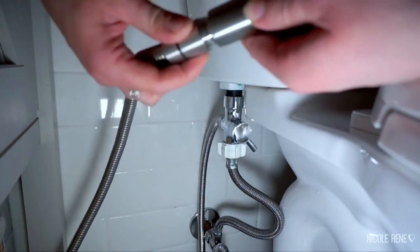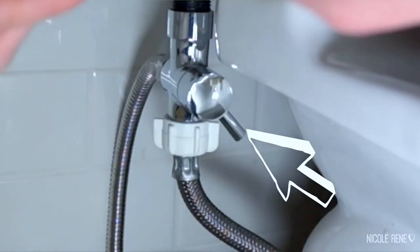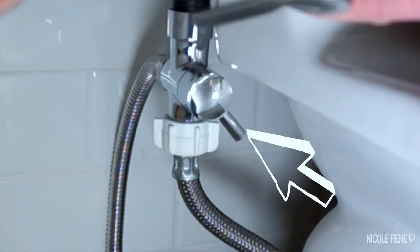It's really really simple. The only real thing to remember when using your sprayer is to turn off the water supply to the sprayer when you're not using it. Whenever I go to use it, I just flip the switch, and I remember to shut it off when I'm done. It has phenomenal pressure and it has made the washing process for cloth diapers way better.